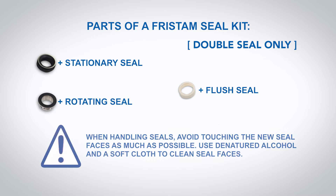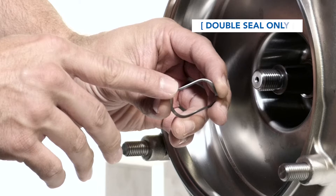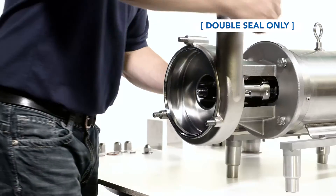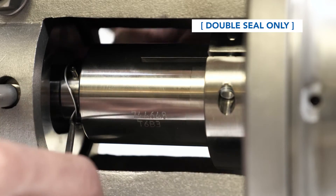When handling seals, avoid touching the new seal faces as much as possible. Use denatured alcohol and a soft cloth to clean seal faces. The spring that has the white edge is the flush seal spring. Install the spring, ensuring that it sits entirely behind the shaft pins.